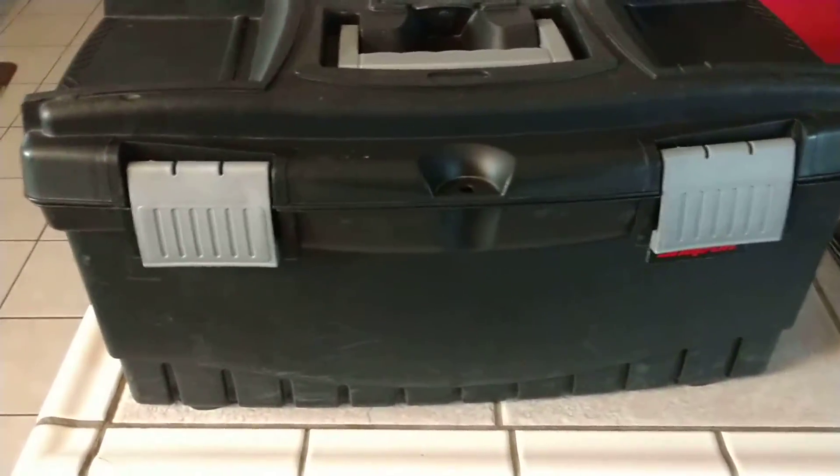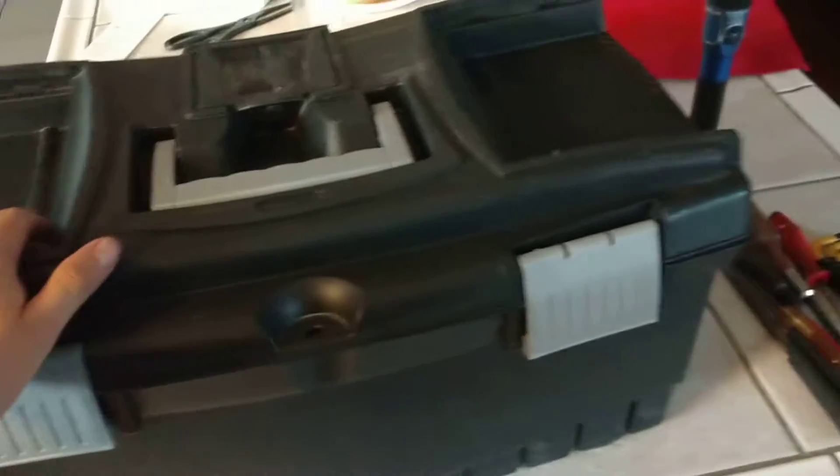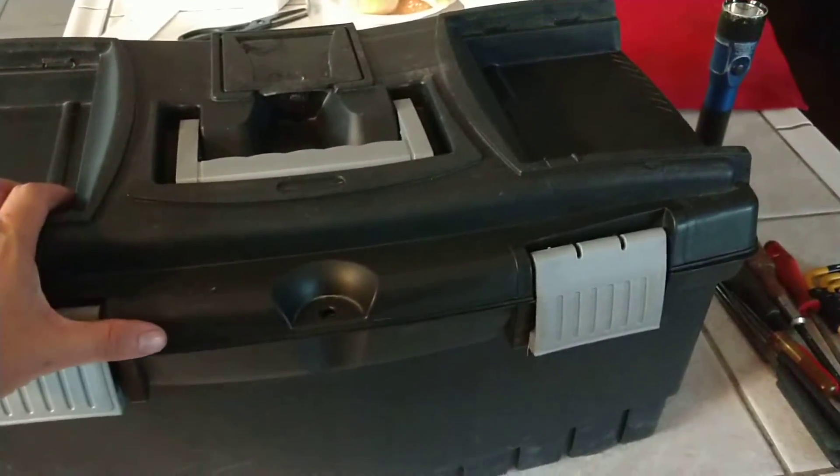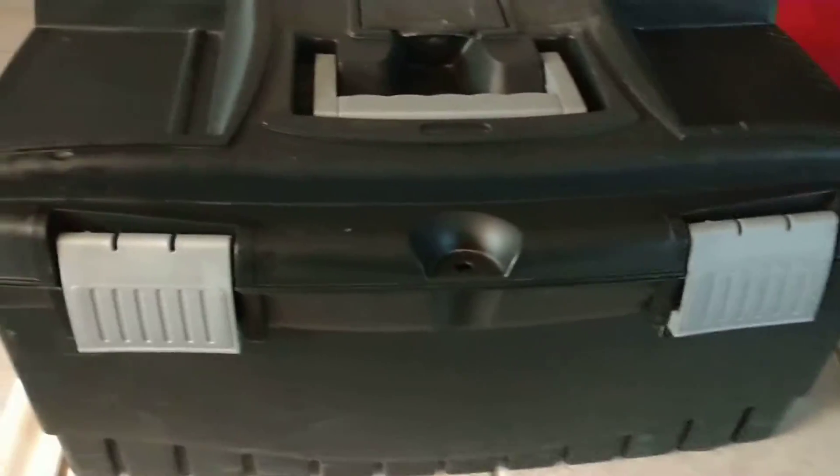Hey everybody, Joshua C here. In this video I'm just going to show you the toolbox that I used to carry around in my job at the junkyard. So let's begin.